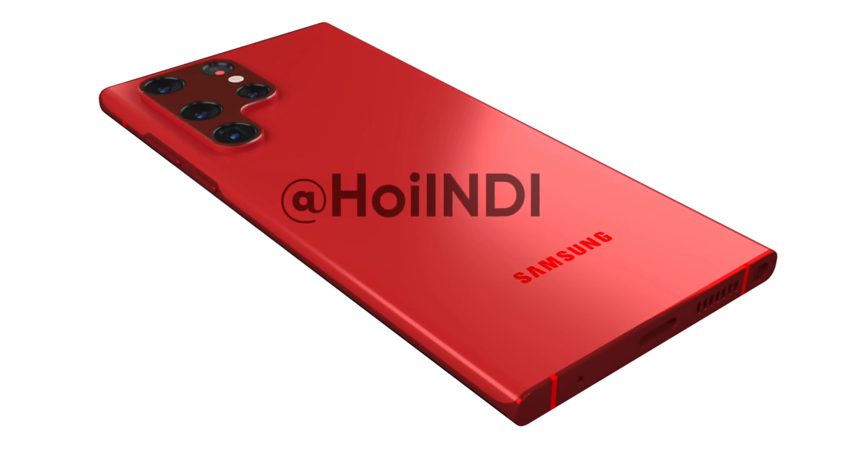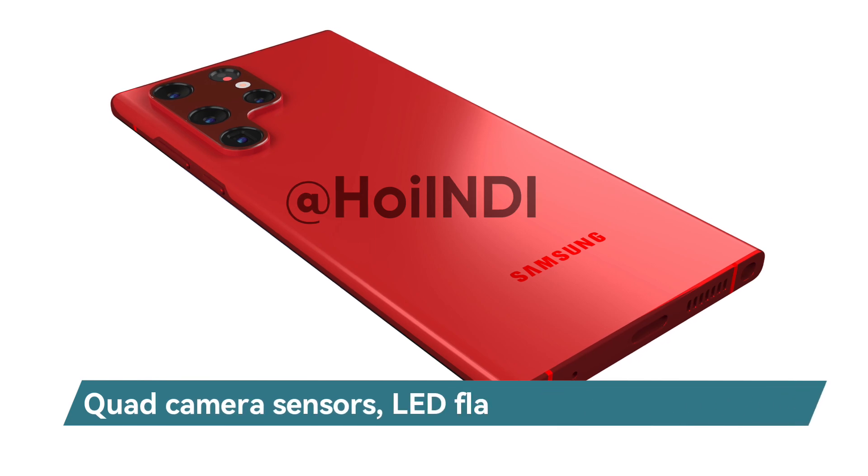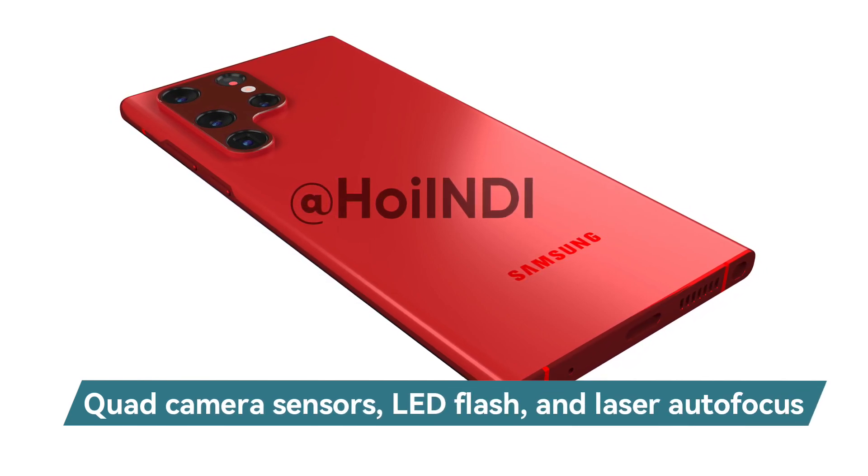On the rear, the Galaxy S22 Ultra comes with a quad camera sensor, LED flash, and laser autofocus sensor, all arranged inside a P-shaped module.